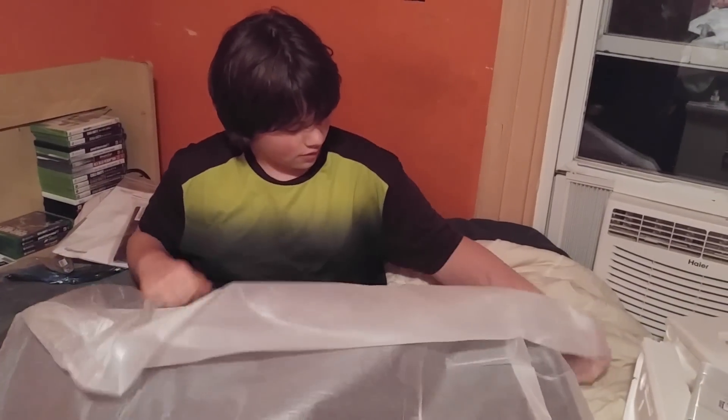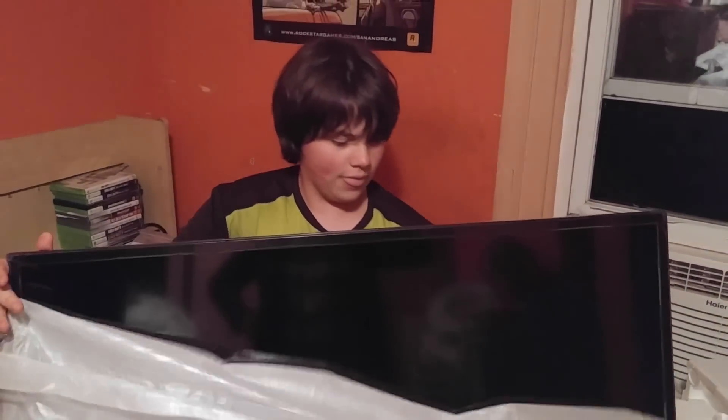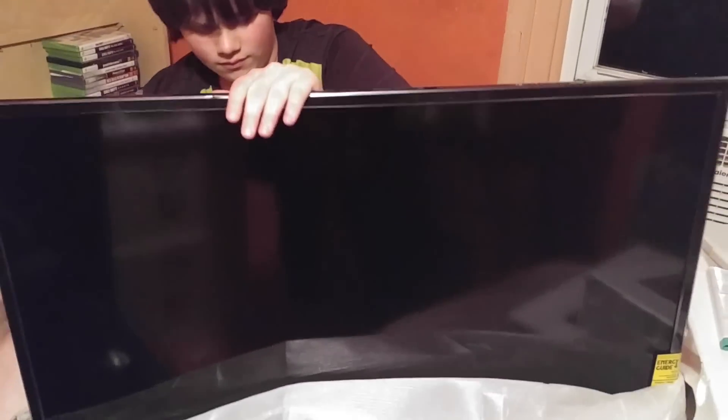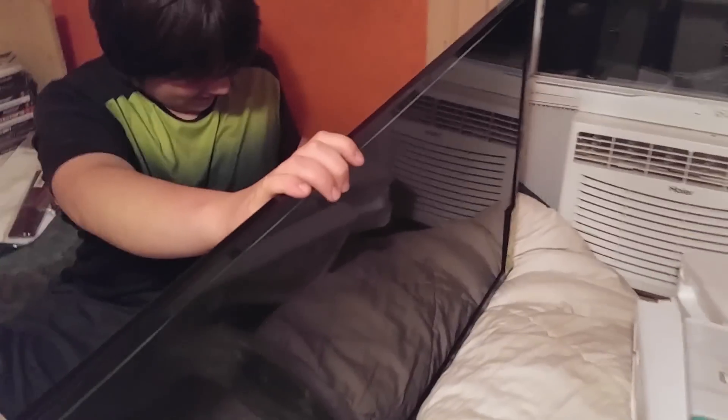There's a remote control and instructions, wrapped up in fancy paper. The energy guide says about nine dollars a year. Here's the back — don't push it down on the screen. You can't get a really good angle there. There are inputs — he's going to show the inputs.